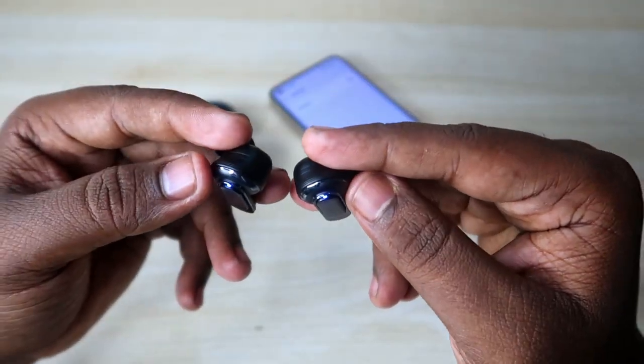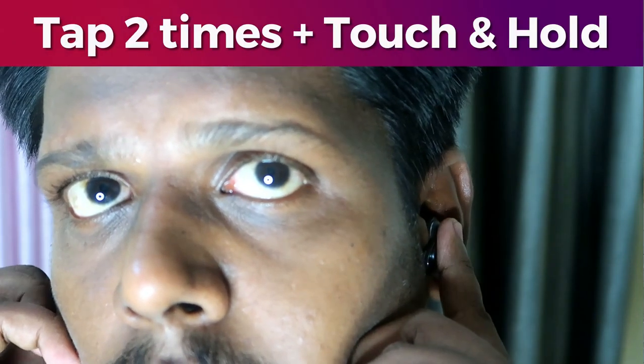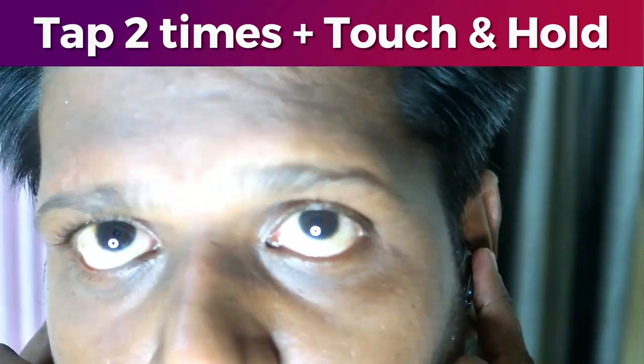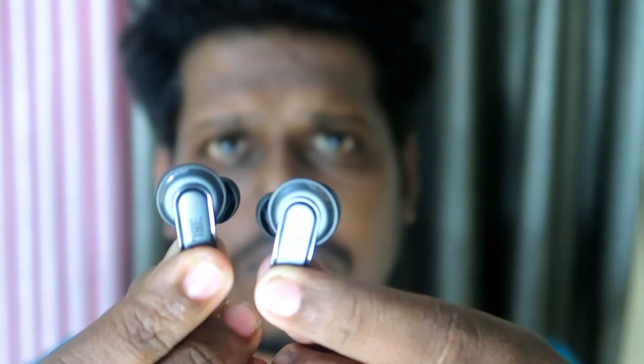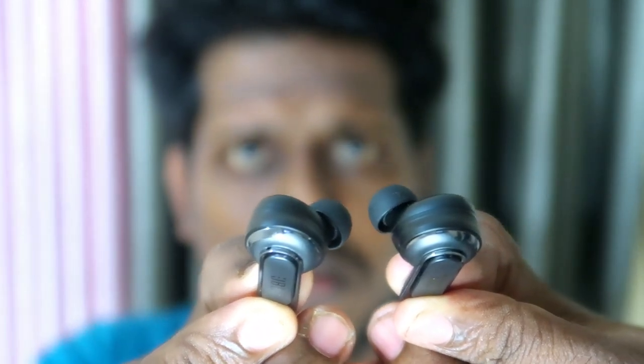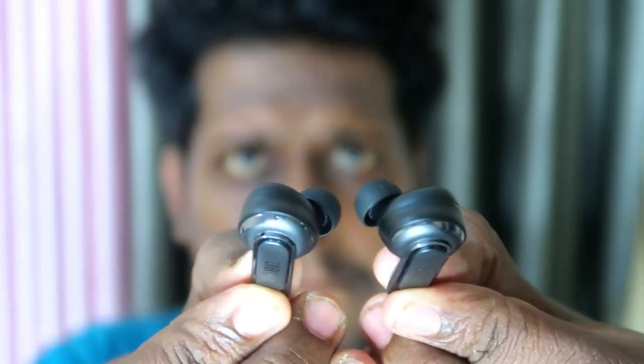Now I'm going to do the reset. I'll wear both earbuds. Then double-tap on both earbuds, and on the third tap, press and hold continuously for five seconds. On the fifth to sixth second, the earbuds will turn off — you'll hear the digital voice say 'power off'.